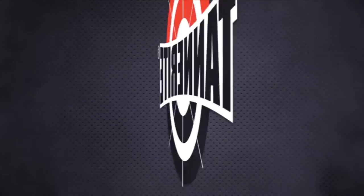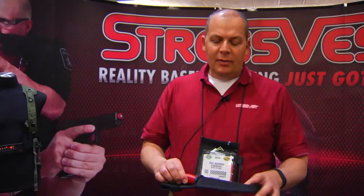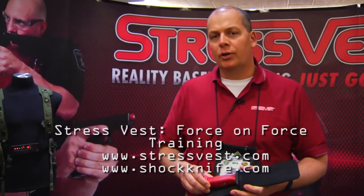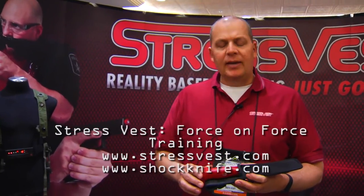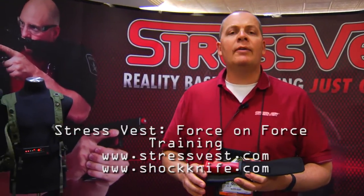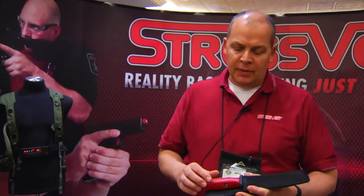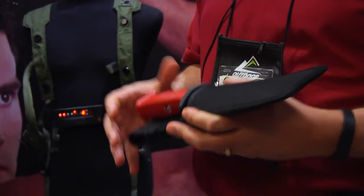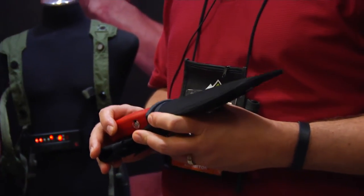Interbark Outdoors coverage of SHOT Show 2014, brought to you by Tanner Wright Sports. My name's Rory and I'm here with the Shock Knife. The Shock Knife came out eight years ago in response to law enforcement, military, and corrections needing an effective training tool that would put officers in the same mental state they'd be under a real deadly force encounter. Prior to the Shock Knife, a rubber or plastic training knife was used to simulate an edge weapon, but it didn't elicit any fear response from those training with it.